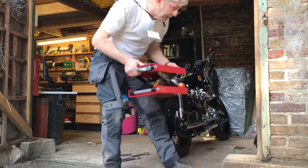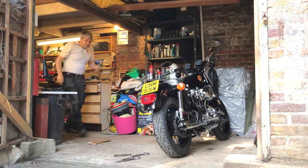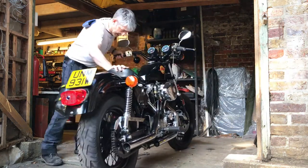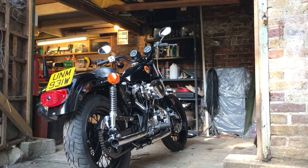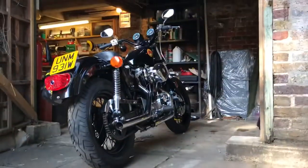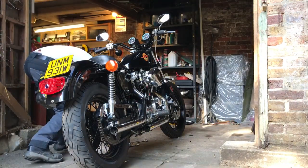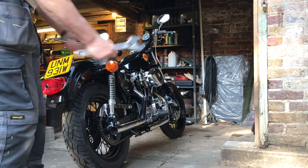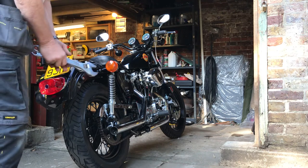Because I'm new to the Harley, the only spanners I have that fit the axle are these AF ones, and they seem to do the job for now. I will buy correct spanners because it's something I'm going to need. I've read the manual and it says half an inch of play.